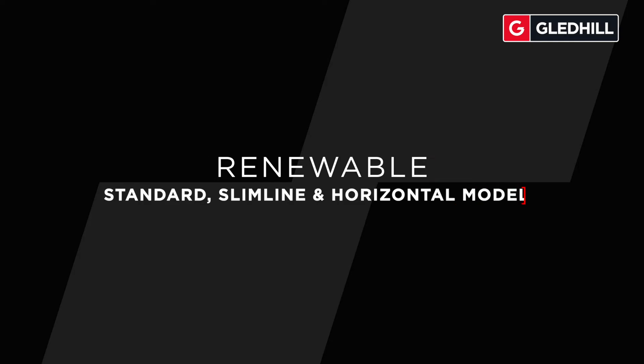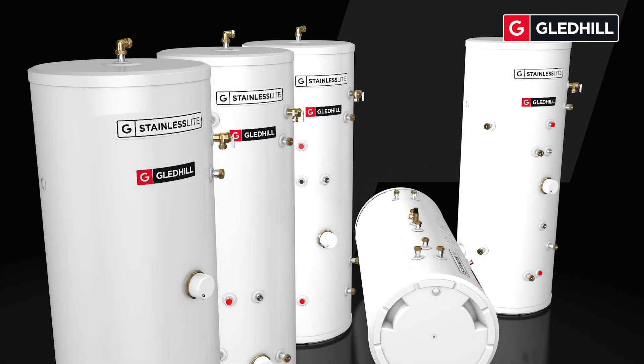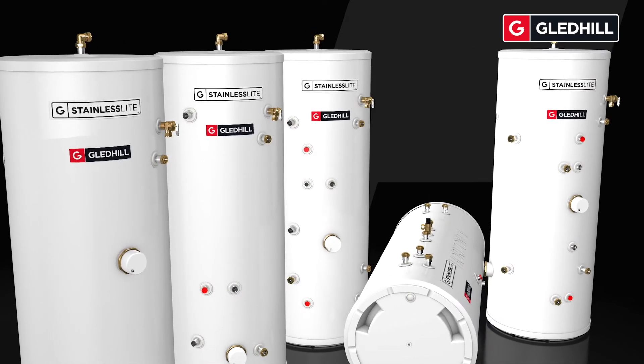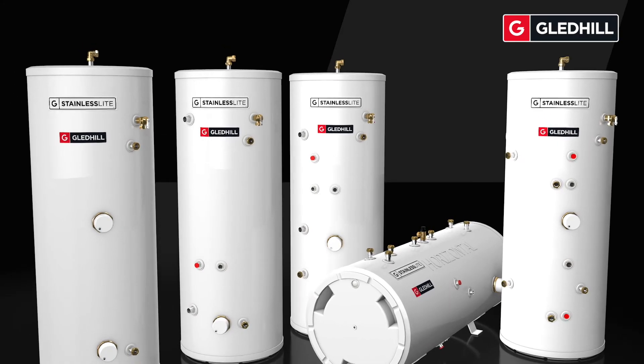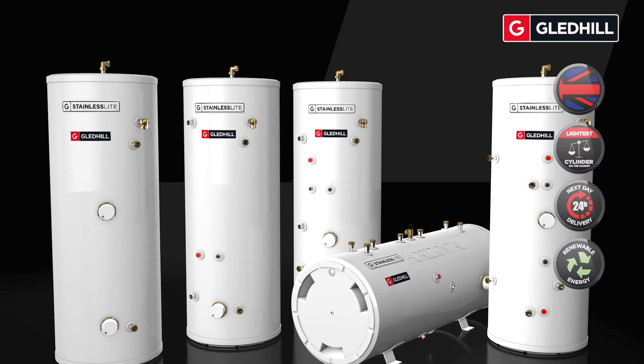With renewable energy becoming an increasingly popular heat source, Gledhill's stainless light plus solar and stainless light plus heat pump cylinders have been developed to be compatible with solar panels and air or ground source heat pumps, meaning a long-term cost-efficient product also available in both horizontal and slimline models.